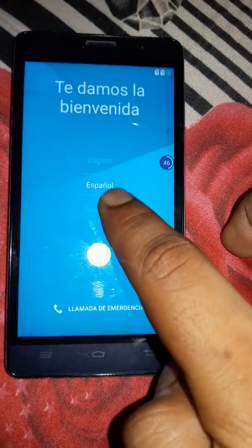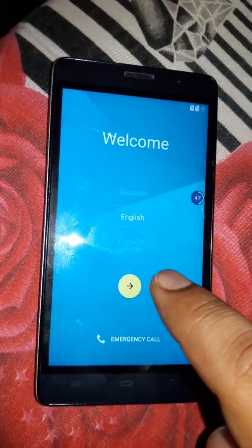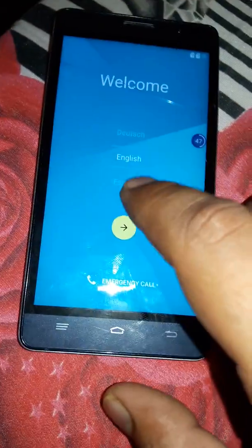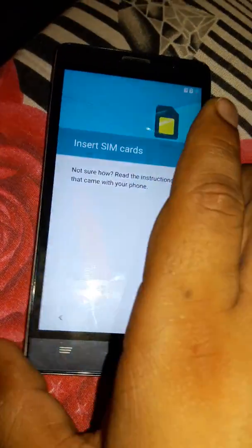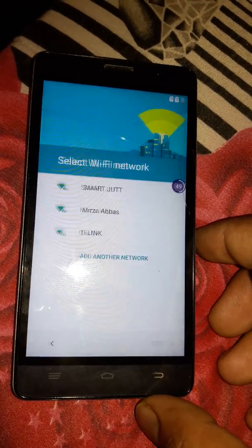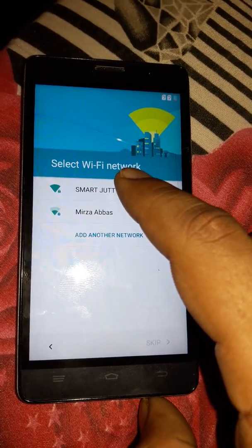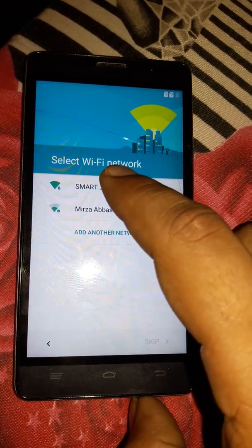As you can see here, it's a phone. First of all, what you must do is select English and press Next. The next option is insert SIM card, and then you can skip. In the next stage you have to connect with the Wi-Fi, so we're going to connect to the Wi-Fi.